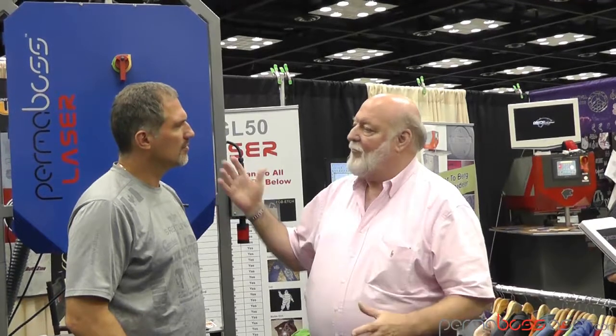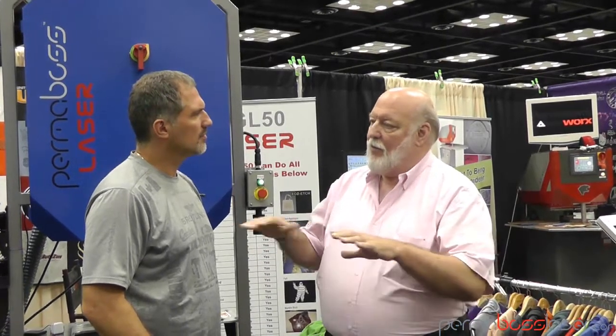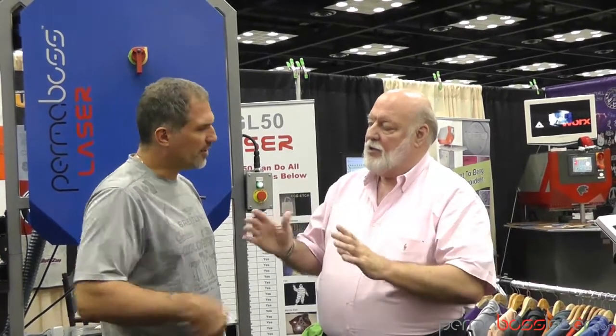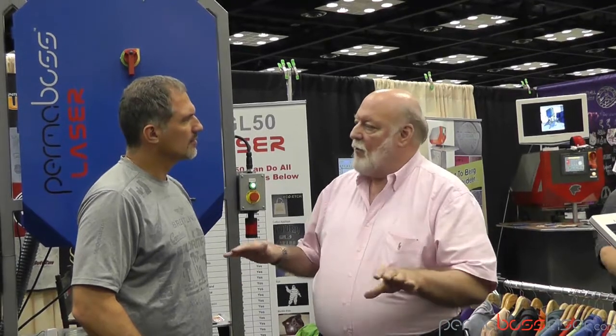Every laser is different — even every 50-watt laser is 53 watts or 49 watts or whatever, and each one acts a little bit differently. We always give you the parameters to start with, you'll get a mark, but then you want to tune it in and play around a little bit for your laser on that product that day. But once you've got it, as long as you use a consistent substrate material and you've figured out the parameters, it should work every time.